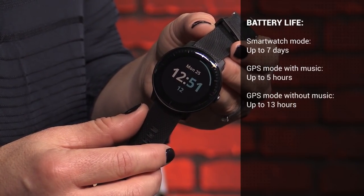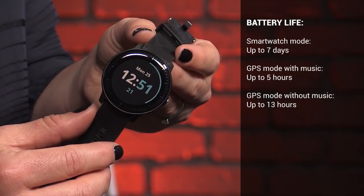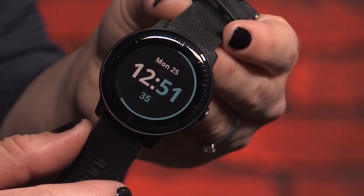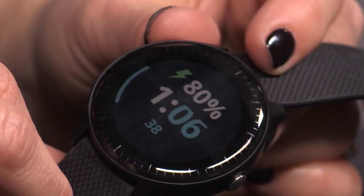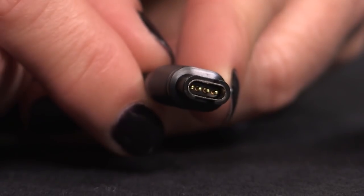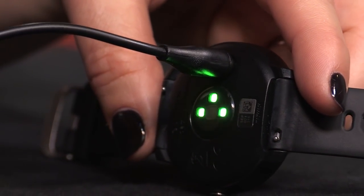The greatest thing about the Vivoactive 3 is the battery. It's supposed to last up to seven days if you're using it as a watch, and five straight hours if you're using it for GPS and music. If you just need the GPS, it claims to last about 13 hours. The most I managed to get out of my review unit was about five days off a charge, working out with GPS for about 40 minutes a day. I could have saved some battery by turning it off at night — it does track your sleep, but I didn't use that feature. The watch charges with a four-pin custom connector. I'm so used to everything being USB-C or Lightning that I managed to very quickly lose the charger and had to order another one on Amazon.